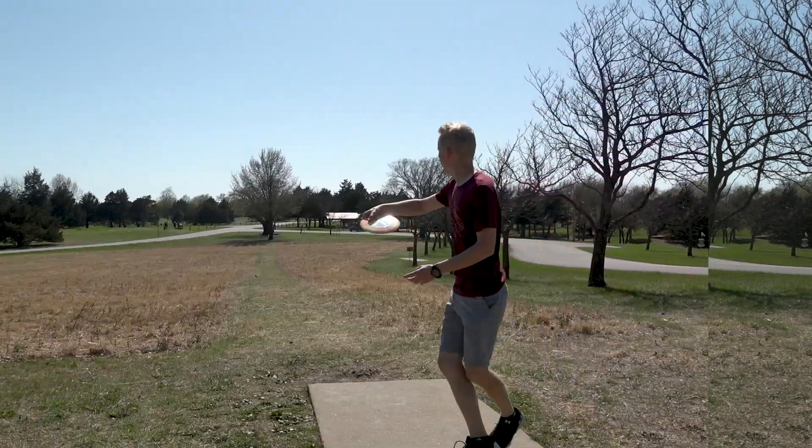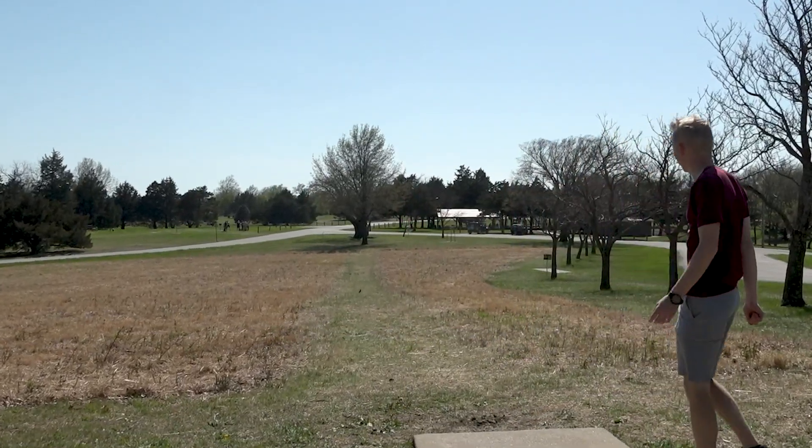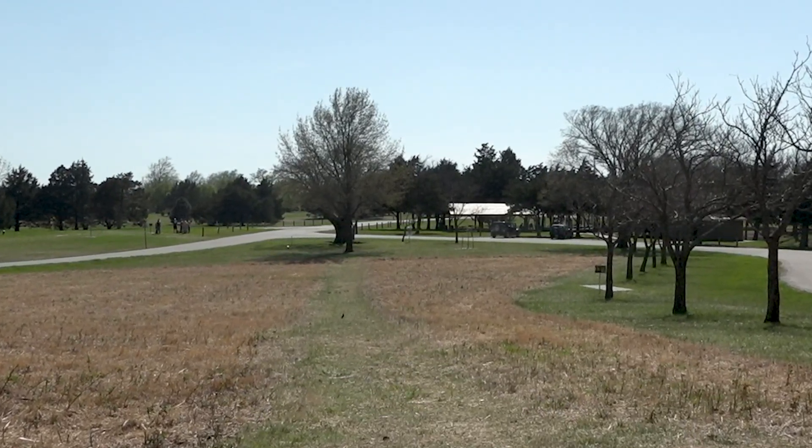To practice in a field, if I'm working on hyzers, I'm going to take an understable disc and make it hold a hyzer the whole time. If I can do that accurately, that means I'm going to have very precise control over my angles.